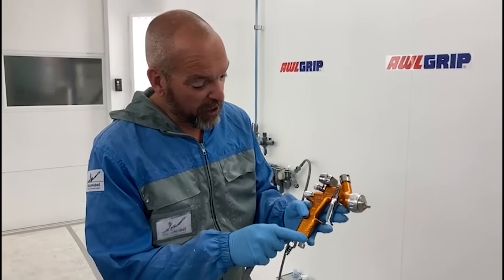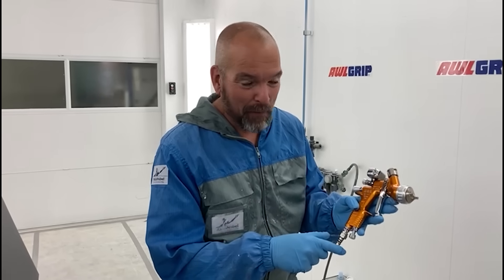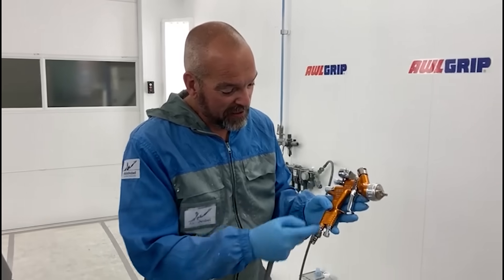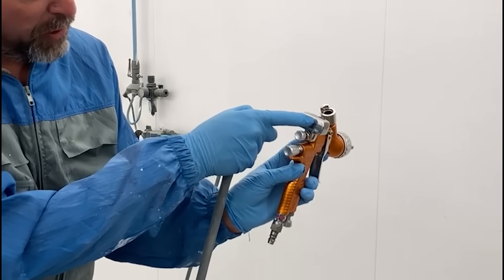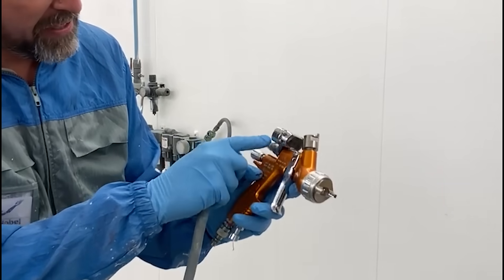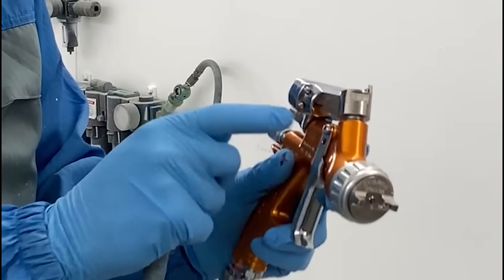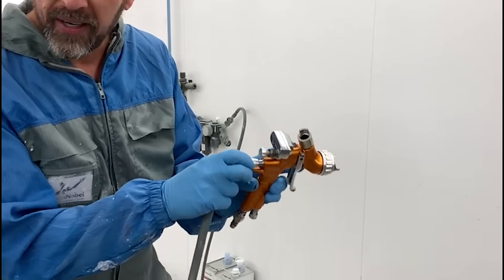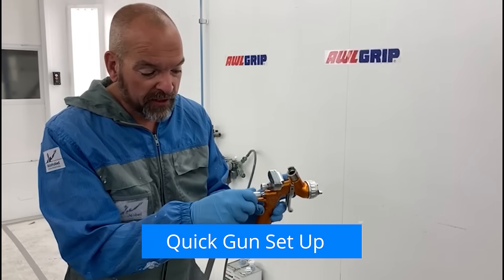So what we have here, we've got three knobs on the gun - some might say four, including the operator who has a big influence on what the gun does. But let's deal with the three: we have air in, which is the air into the gun that denotes the pressure - on this particular gun we've got a pressure gauge here. We've then got air to the horns, which are at the front and shape the fan. If we have too much air we can split the fan; if we don't have enough we don't get atomization. And then we've got the fluid - how much product is coming through.